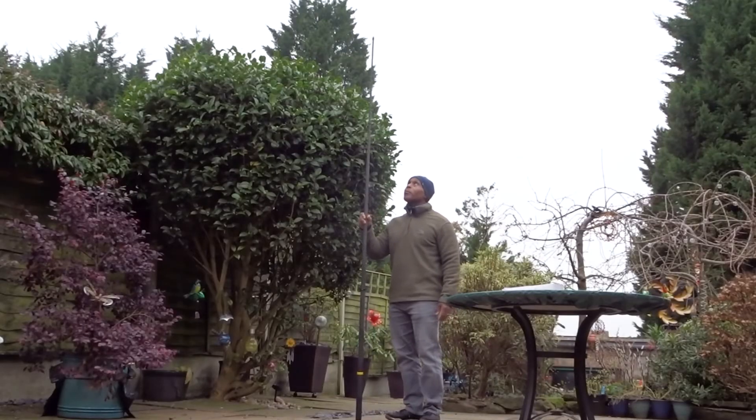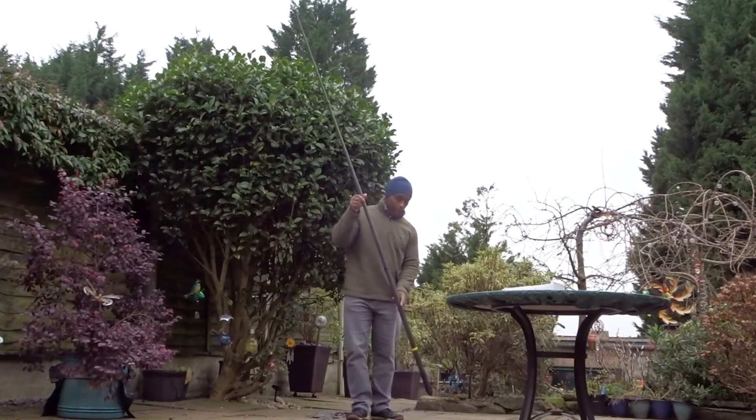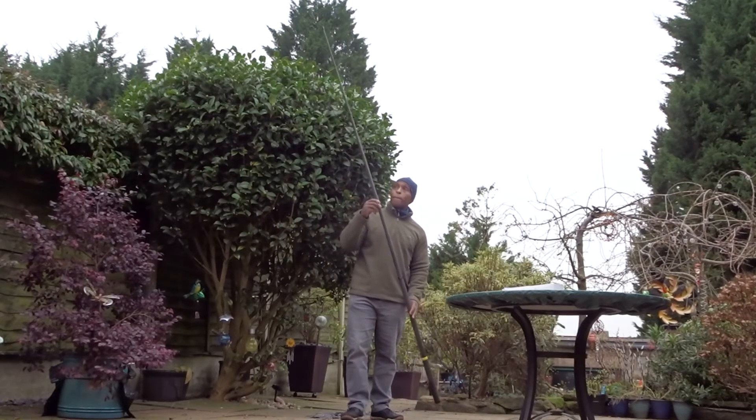This is how the selfie stick looks when it's fully extended. I had to do it outside because there was no way to capture it at full length in my lounge. You can see it's perfectly straight with no bend even at full extension.